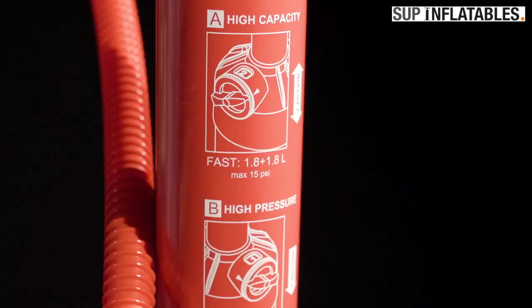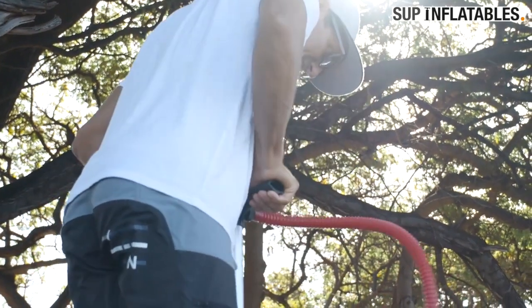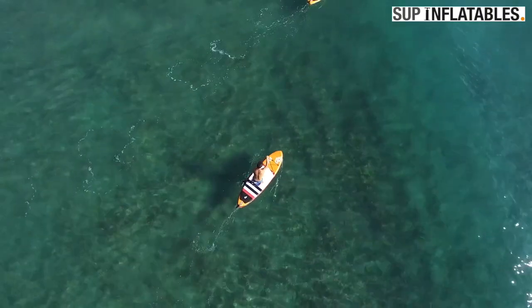Start with double-stroke to fill up your board with air quickly, then switch to single-stroke action to reach the recommended 15 psi with ease.